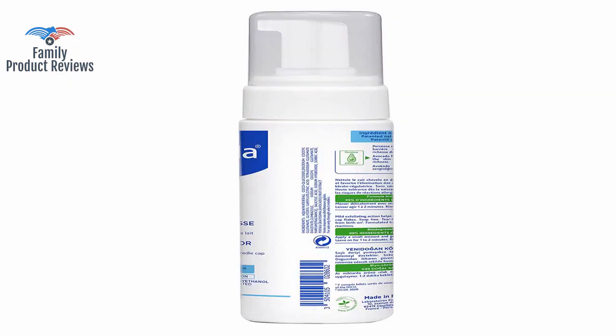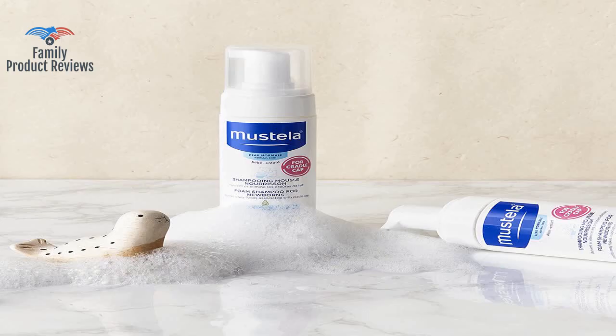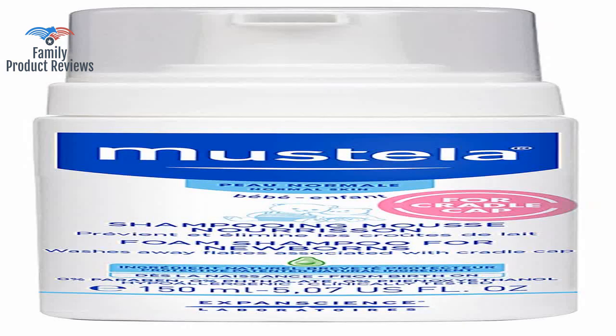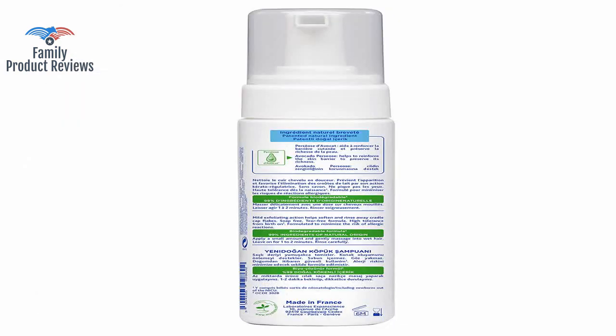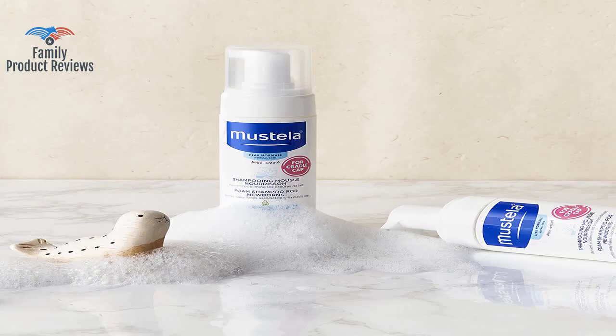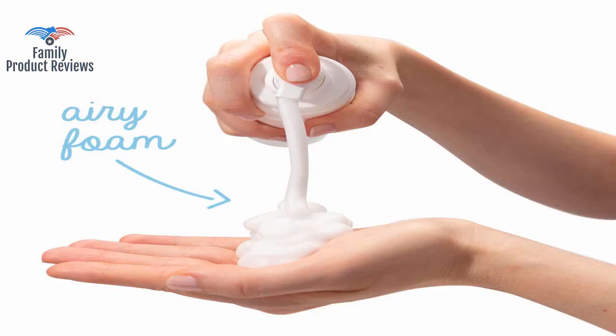A little goes a long way, but once you are out of the newborn stage you can switch to something more affordable. After about three washes with this shampoo every other day, it cleared his cradle cap right up. For significant cradle cap or seborrhea dermatitis, a biomedicated shampoo is what they're designed to treat.